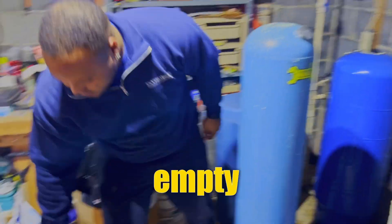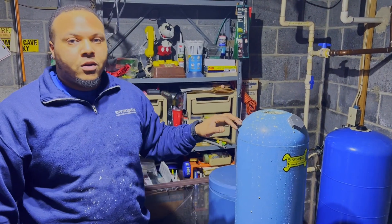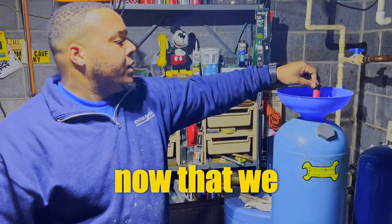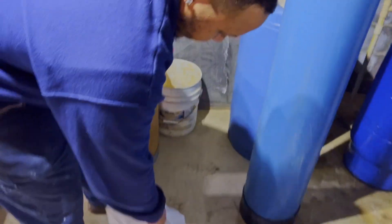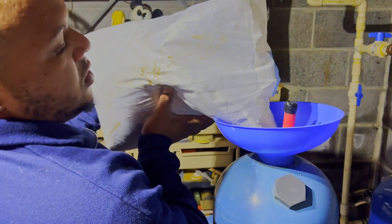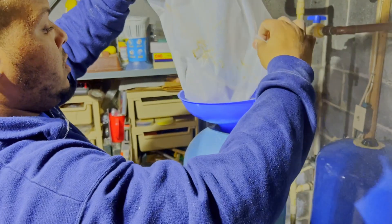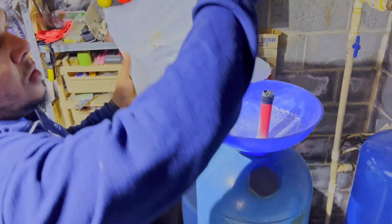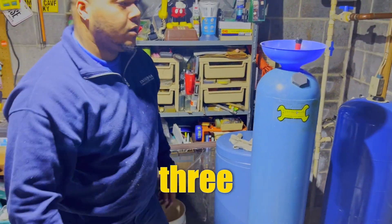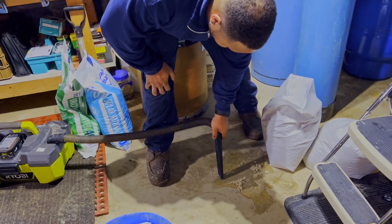The tank is empty and clean. We'll fill it up with new material and that should fix their lower screen clog. Now that we have all the old material out, we'll add neutralizer to the tank. This is a 1.5 cubic foot tank, so it takes three half-cubic-foot bags.